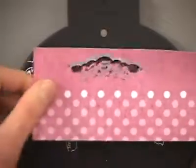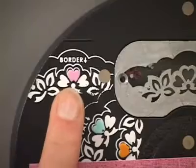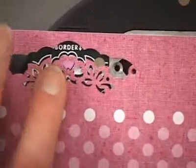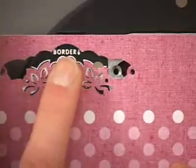Once you've got that first punch, we're going to look at the border indicator along the side. We're going to slide our paper to the left and line up the center with that pink image on the border indicator. That image is slightly raised so you can use your finger to push it into place.